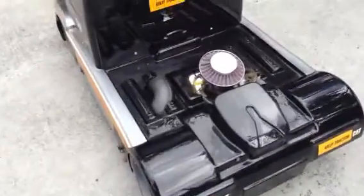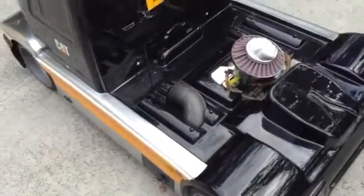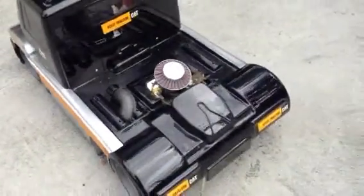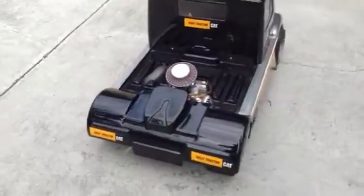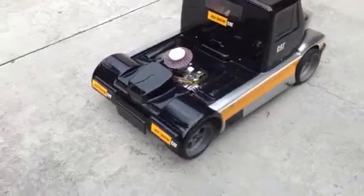Manneke pipe right there sticking out. I'm going to start messing with it soon.